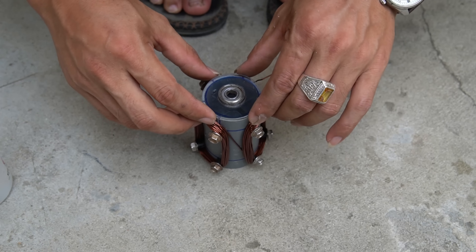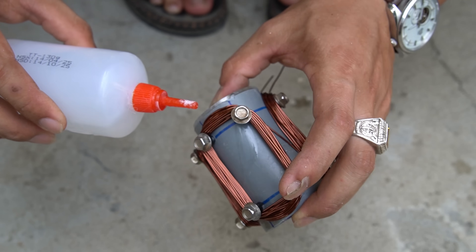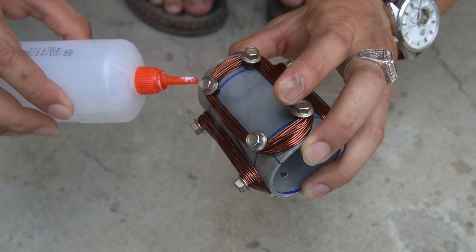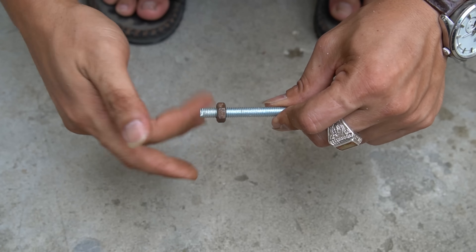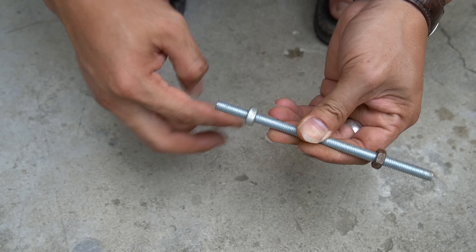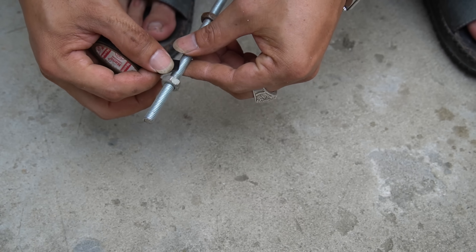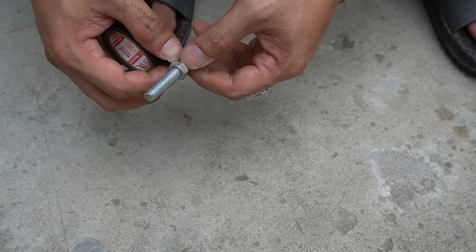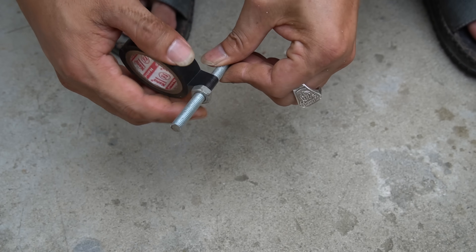Next I will attach the plexiglass to one end of the plastic tube using special glue to attach it tightly. Next I used a long nut and bolt to make the rotor shaft for the motor. Then I used electrical tape to wrap a layer around the nut to create an insulating layer for the shaft.